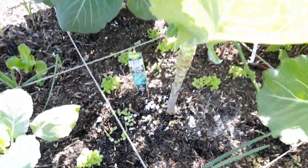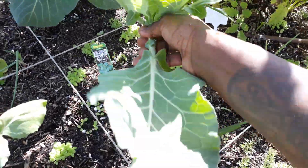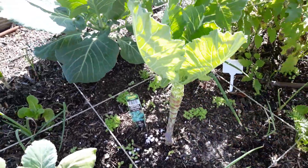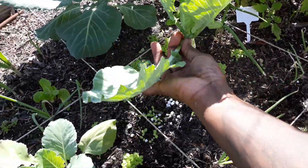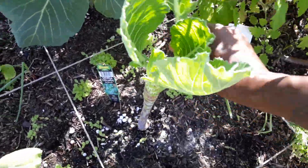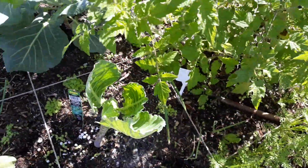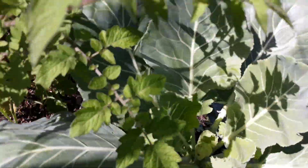Most of the time while I'm picking I'm like, wow, you're so beautiful and just lovely. I'm always talking to the plants while I'm in the garden — they listen to you, they appreciate you, they hear you, they feel you, and they want to be productive for you. I'll usually leave about two sets of leaves for the plant, then come around and do the other one.